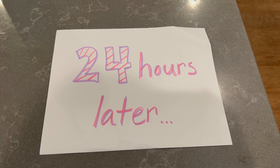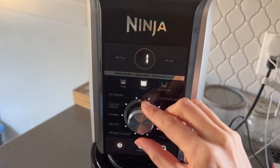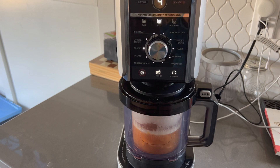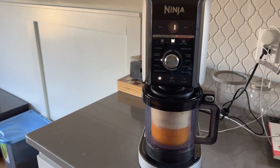With the Creamy, you have to freeze whatever you're making for 24 hours, then you select what container size you want to use and how full it is. I just selected the setting for the sorbet, and it set as it was going to take four minutes.